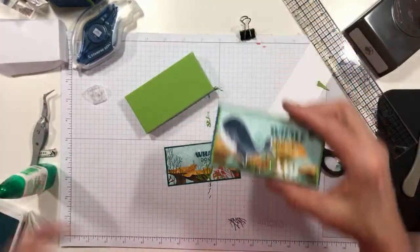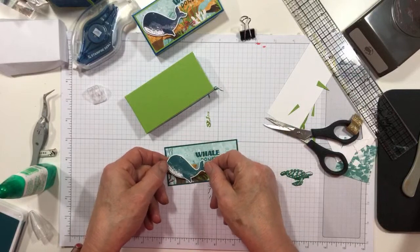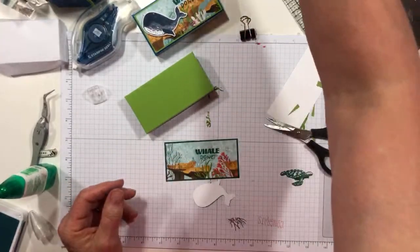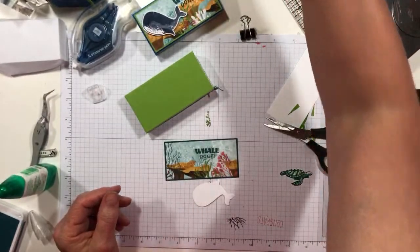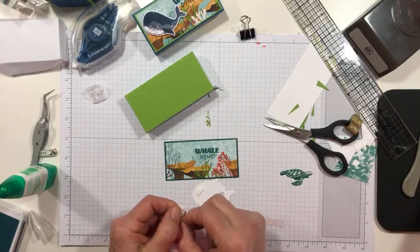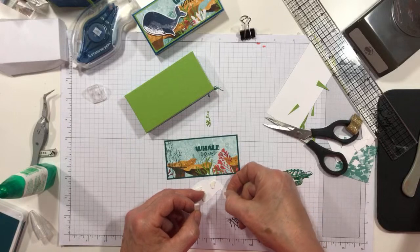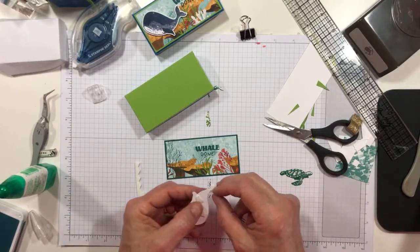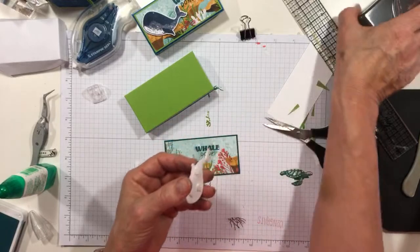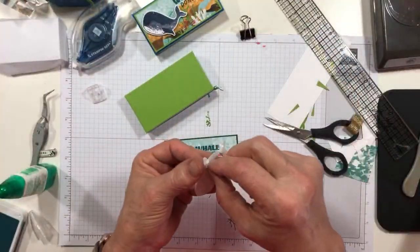I did my whale in Night of Navy on one, but I also did one in Pretty Peacock, and I think I'm going to use that on this one. So I'm going to pop him on with some dimensionals — because you've got to have dimensionals on every project, it's my personal rule. I love this little guy — I just stamp him on some white and punch him with his punch. There are also little waves as part of the punch, and a blowhole spewing there.